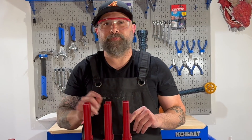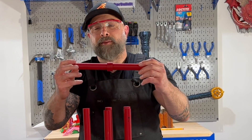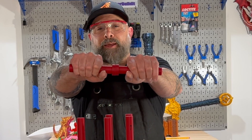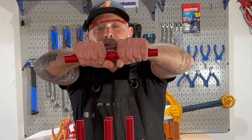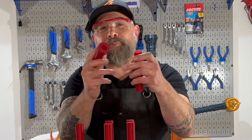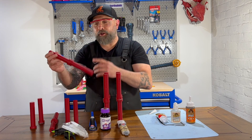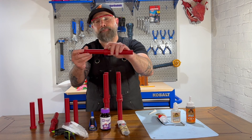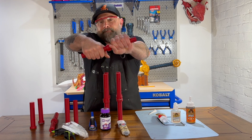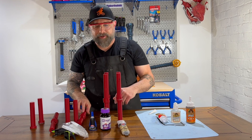Now we're going to try the super glue. The super glue held on the snap test, but the PLA broke. The super glue bond itself was pretty clean — it didn't overspill anything. On the twist test, it's also holding. The twist test may not be a good indicator for differentiating these adhesives.